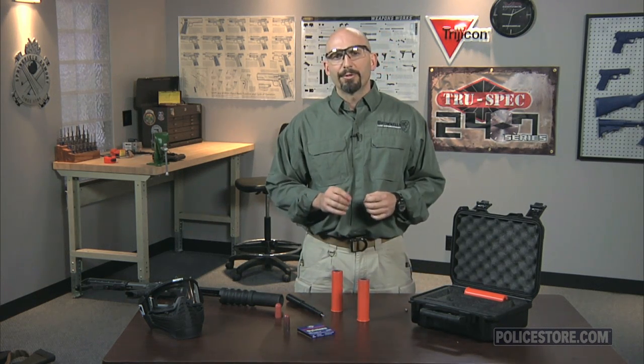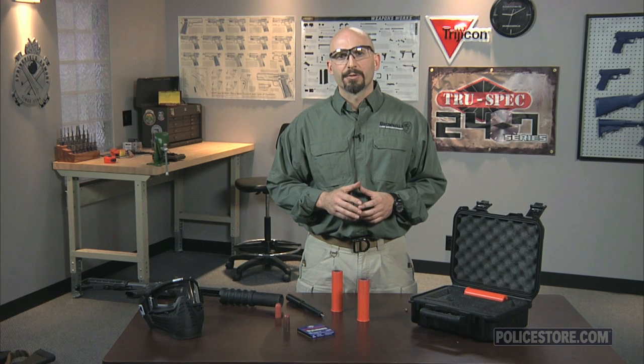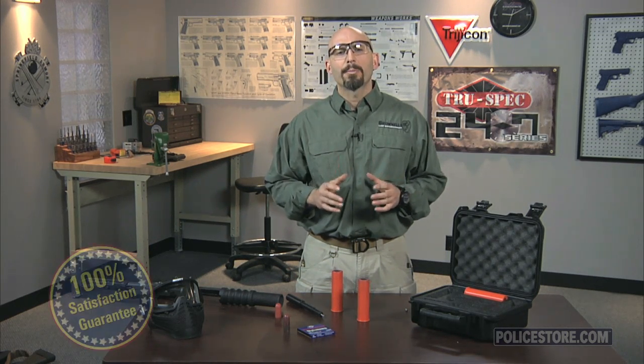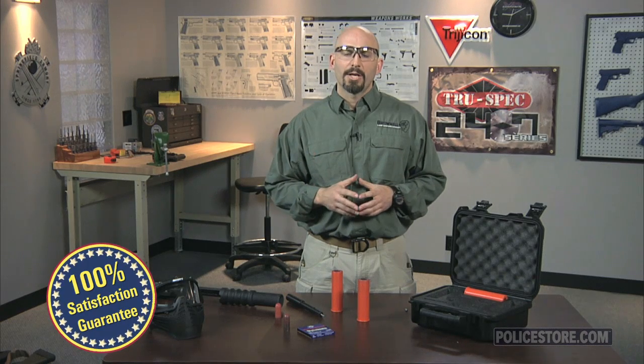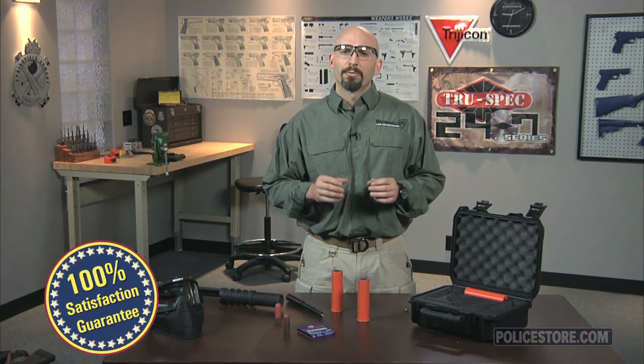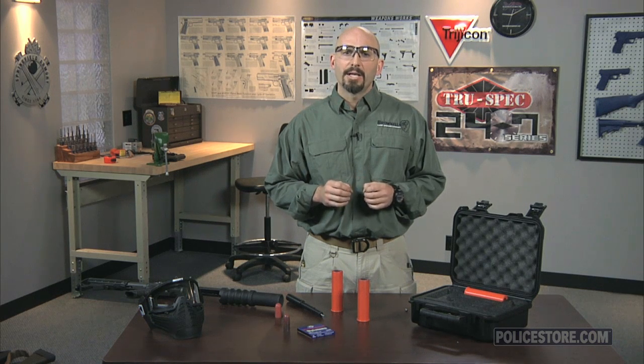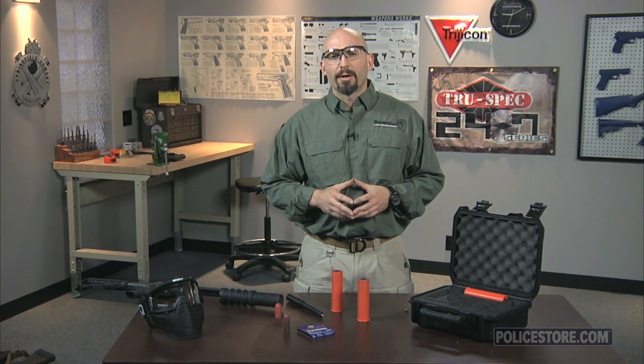To accommodate all variations of launcher, the LFT is available in rimmed 37 and 40 millimeter versions as well as a rimless 37 millimeter version. As with everything at Policestore.com, the LFT kit is backed by our 100% unconditional lifetime satisfaction guarantee. So if you're ready to take your less lethal training to the next level, check out the LFT kit available exclusively for Brownell's LE Defense and Security at Policestore.com.